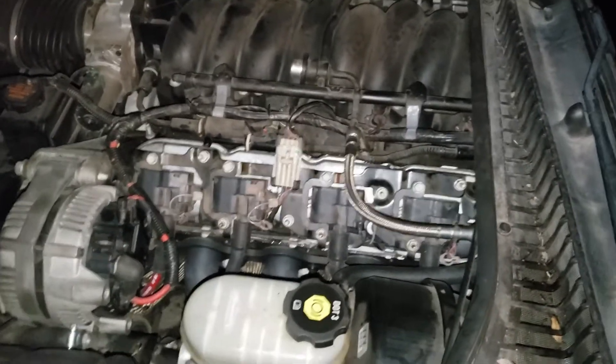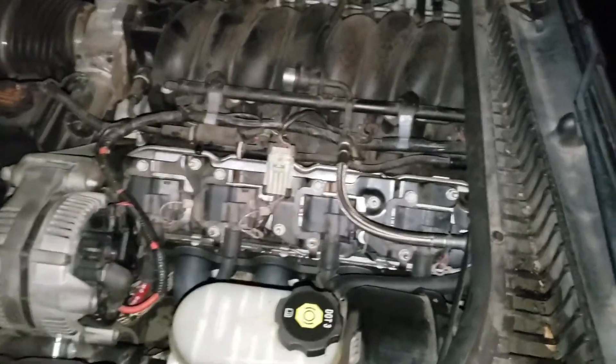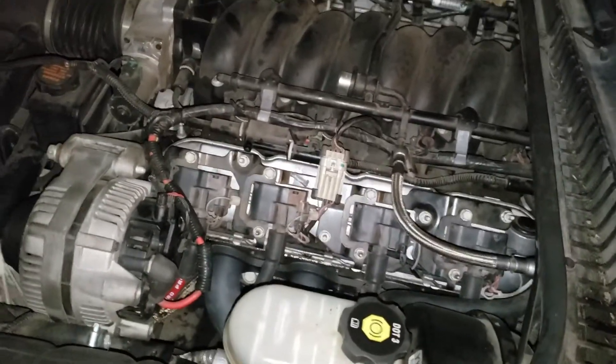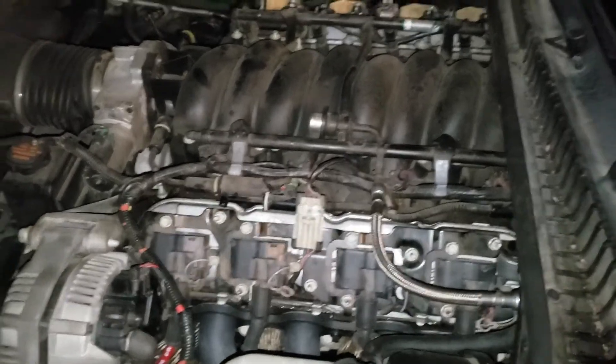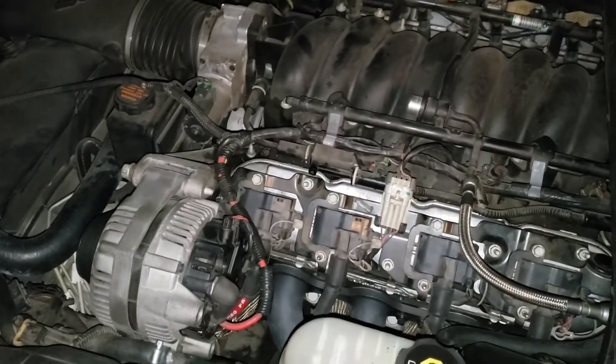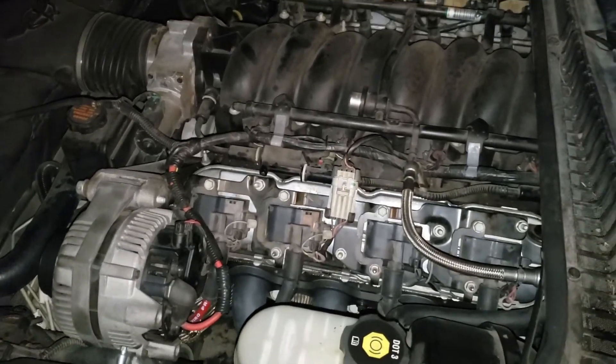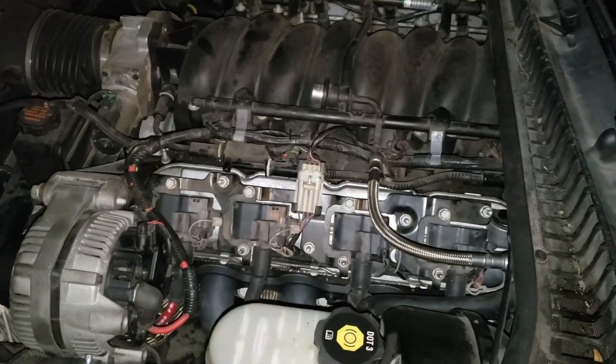I've installed the fresh valve springs as well as the hardened pushrods, so we should be all good to go. I will have to replace my valve cover gaskets as soon as I can, but for the time being I think we're just gonna run with it and see how everything goes. I'm about to start up the car and let it run through a couple heat cycles before taking on its first drive.